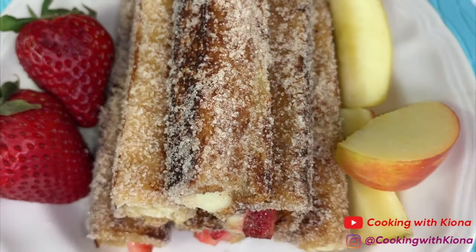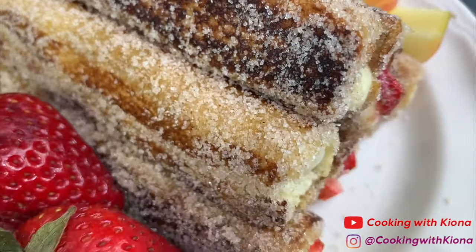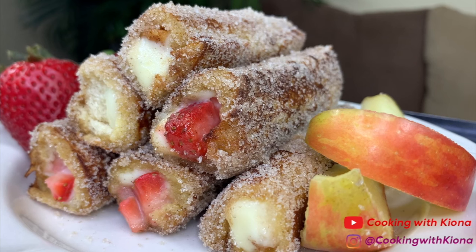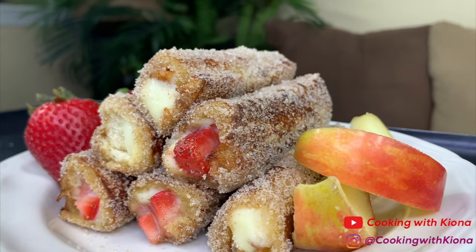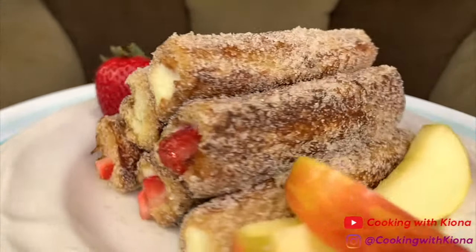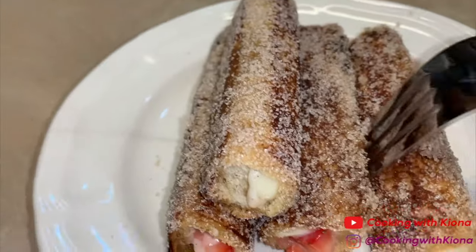Alright, and this is the finished product! These French toast roll-ups taste so good and they smell delicious. My mom said the apple ones tasted like apple pie, and I'd have to agree. I can't really choose a favorite — I used to really love strawberry, but then I made the apple ones and they're equally as good. I used to make these all the time when I was younger — it was so nostalgic. I would make these in the morning before school while listening to audiobooks. These were super delicious and fun to make, and I totally recommend making them.